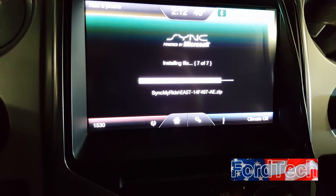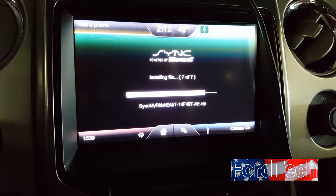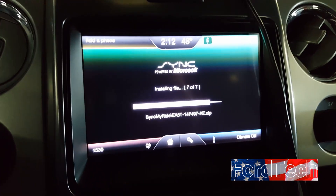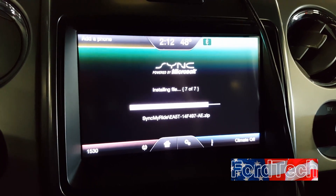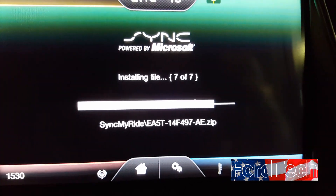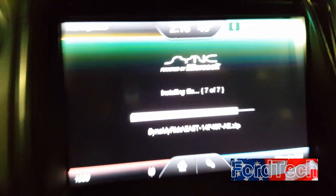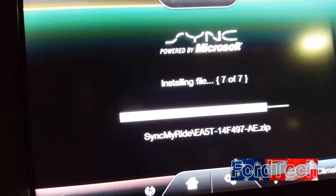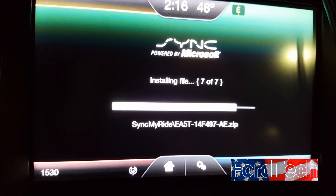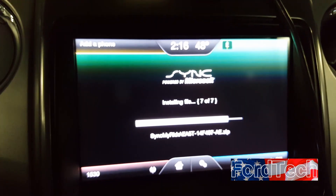There is one more procedure at the very end you definitely want to do: the touchscreen calibration. When you do this update on a Focus, the screen orientation ends up upside down. If you don't do the touchscreen calibration, the buttons will all be misaligned — you'll click up top and the action will register down below. Also note that step 7 of 7 hangs for quite a while, especially on navigation units, so just sit tight — it will get there.